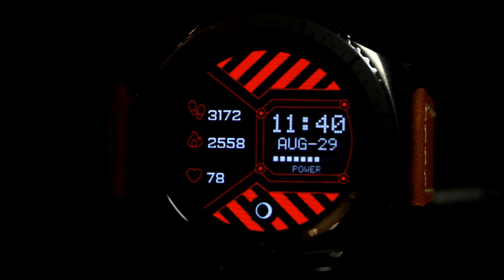I like the way this watch face looks — on the left side it has the vital information you'll want to have, and then on the right side you have the time, the day, and the date. I like the battery meter too; it's represented by squares at the bottom, so as the battery depletes throughout the day, another square will turn off or disappear.